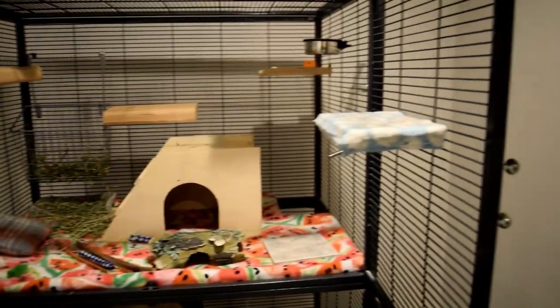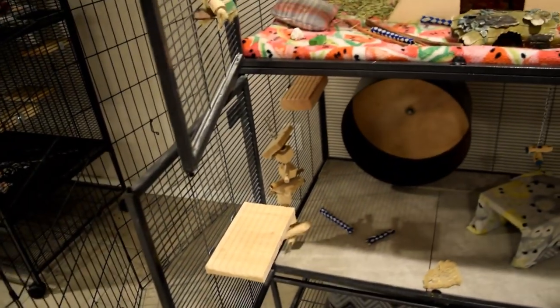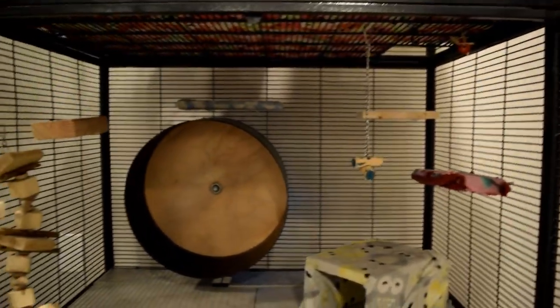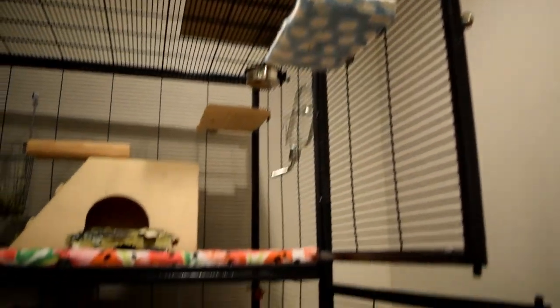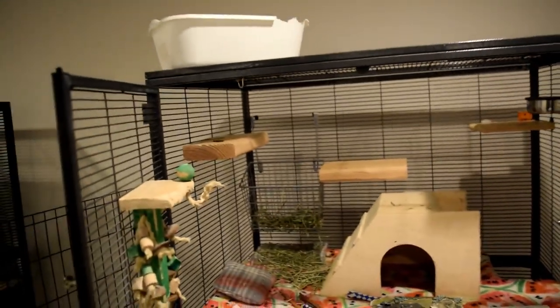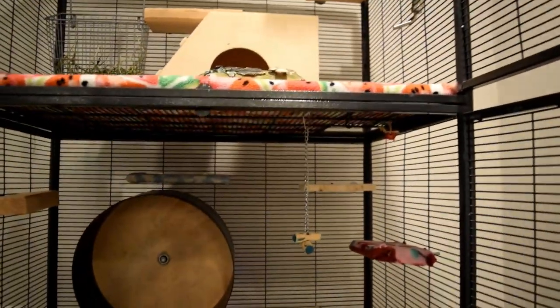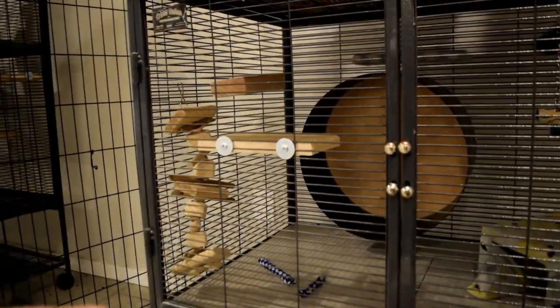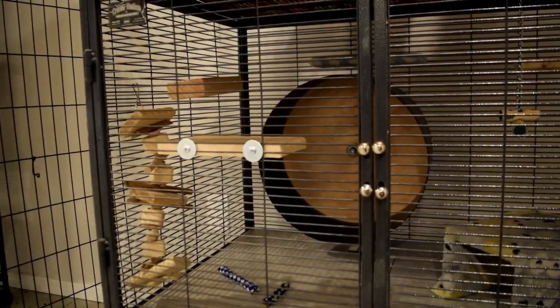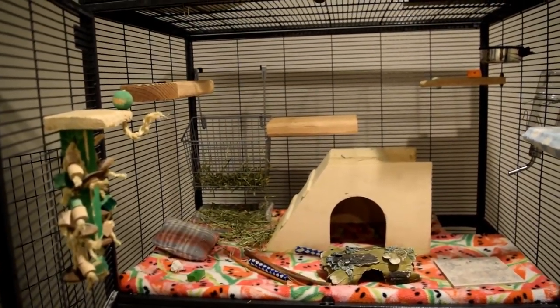Ledges are also extremely important. Chinchillas jump and run around a lot, so ledges give them surfaces to climb. I have about 10 wooden ledges in Merlin's cage. Some are covered in fleece because the wood underneath wasn't safe for chewing, but I recommend plain wood ledges because your chinchilla can chew them — which is natural and healthy. I made some of the thinner ledges myself, and I got the thicker ones from AZ Chins. You can also find ledges on Amazon and other online stores. I'll try to link some below.